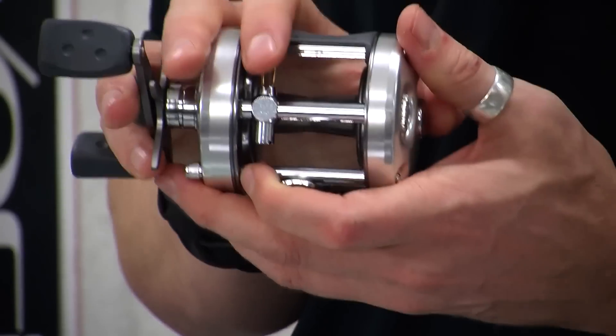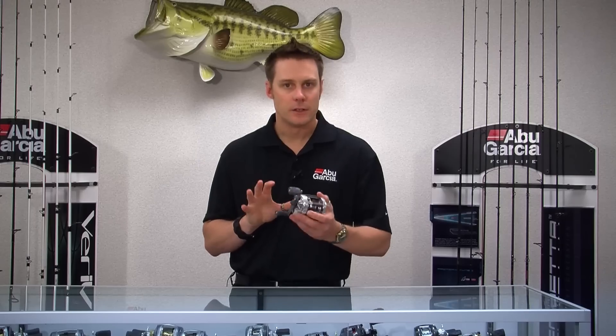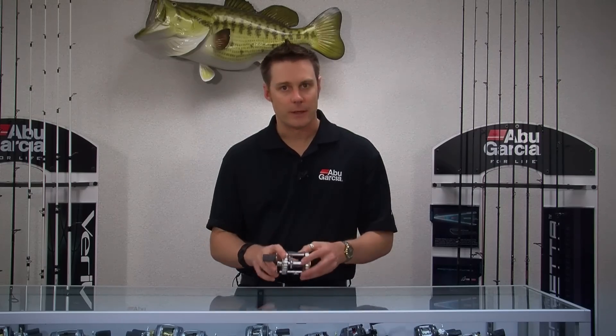These reels are extremely durable. They'll last you a lifetime of fishing. So next time you're in your tackle store, check one out.